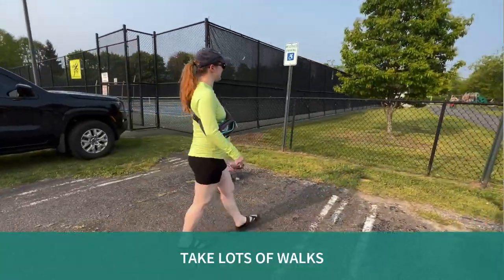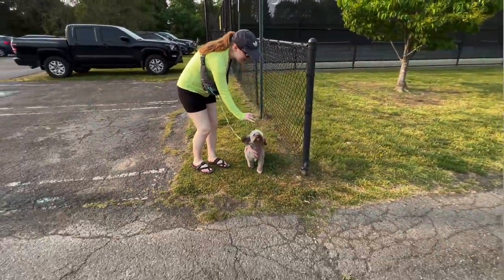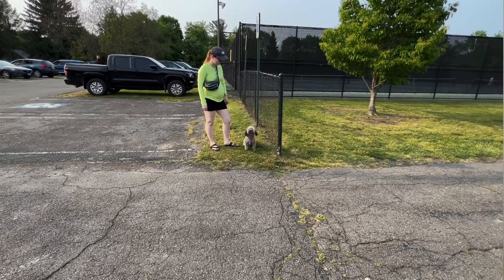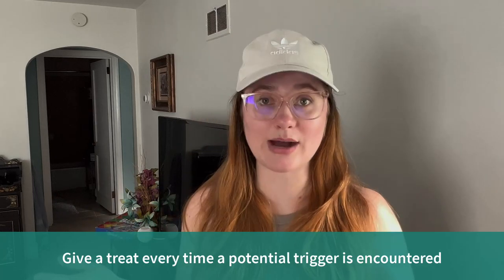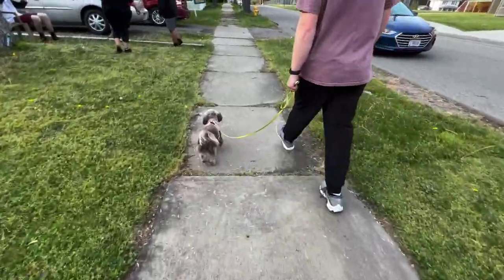Moving on to general socialization opportunities for any dog — walks are the best way to do this. We always treat our puppy on walks. Keep treats accessible; I always keep them in a cross-body fanny bag so I can reach in with one hand. We treat her whenever we pass something that could have been a threat or triggering — someone riding a bicycle past us, or when we're walking past somebody's house and a dog barks. Sometimes that can really ruin a walk. So even if she hasn't reacted yet, as soon as I hear or see something, I give her a treat and we keep walking.